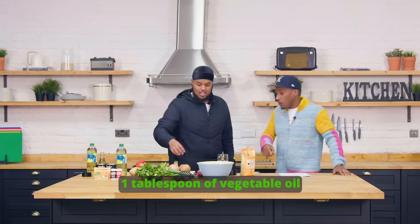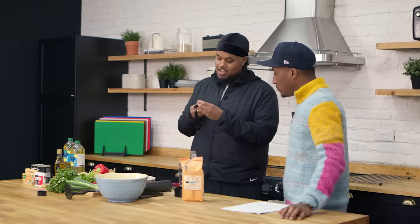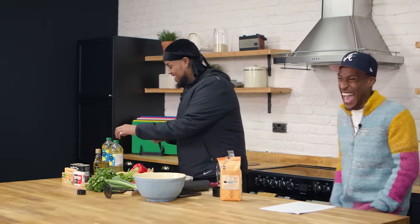Cuchara de aceite de hétales - so just a spoon of oil. I love this, man. I love it.